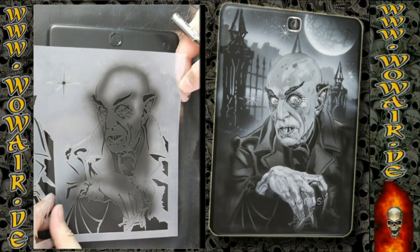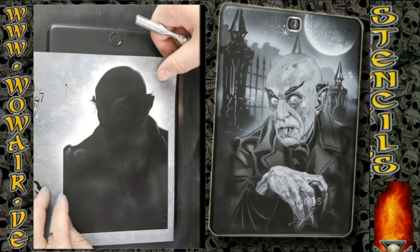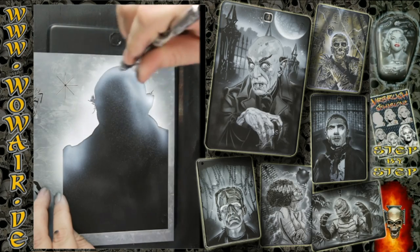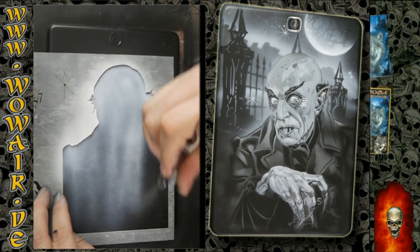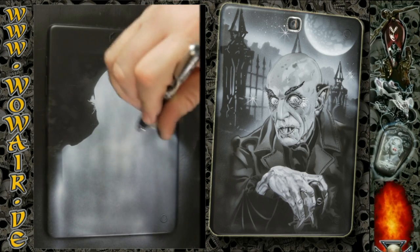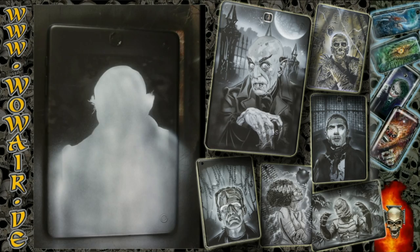Welcome to the new video. This is number four of the classic monster series. I'm painting a Galaxy Tab from Samsung Series A. As always, I'm using black and white as opaque colors. Preparation-wise, I'm using a grinding pad, some silicone remover, and first a gray primer and then a black base coat.